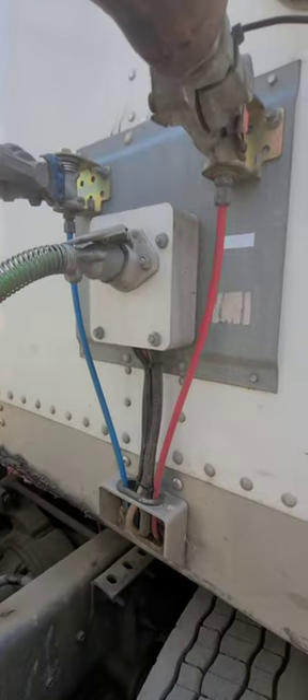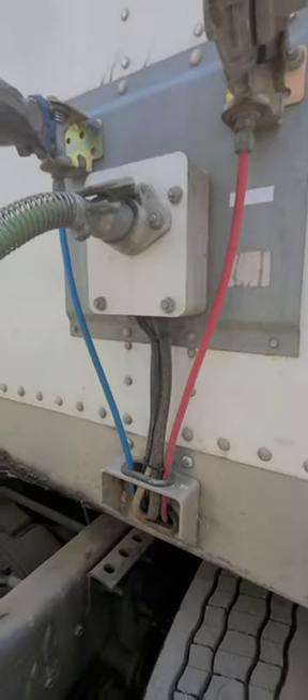Hey, it's the Happy Hobo with another helpful hint for you new drivers. I wanted to show you something.